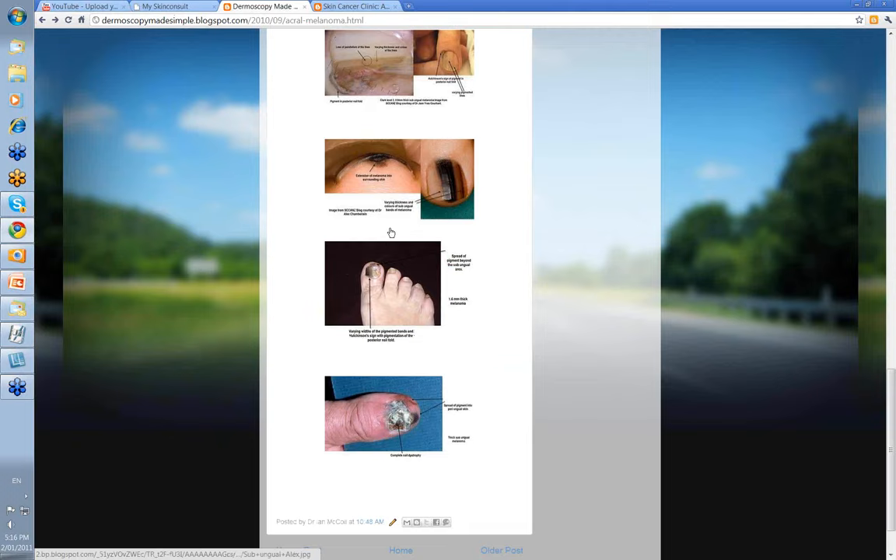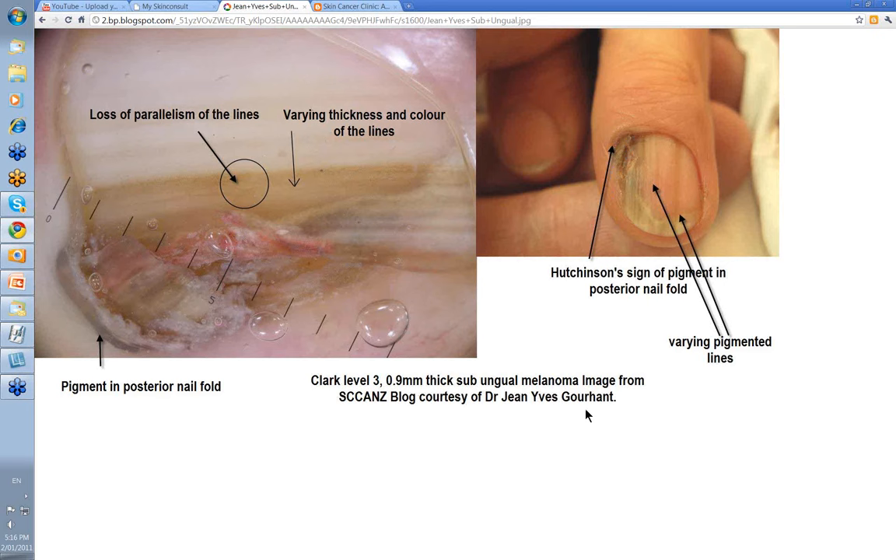This one is from the blog courtesy of Jean-Yves Gaon from France. Look at the different lines — varying thickness — and here there's a Hutchinson sign where pigment is extending out beyond the edge of the nail fold and into the surrounding skin, with nail dystrophy damage to the matrix as well. With the dermatoscope you've got varying lines and varying thickness, and Jean-Yves points out the loss of parallelism where lines dip, a disrupted area, and pigment in the posterior nail fold. This was a Clark Level 3, 3.9 millimeter thick subungual melanoma.